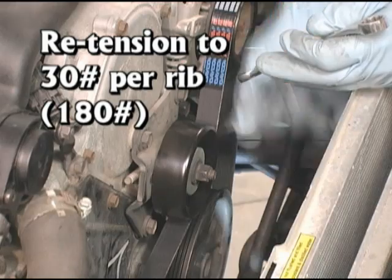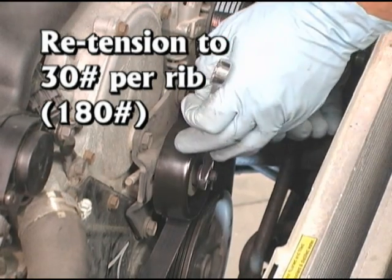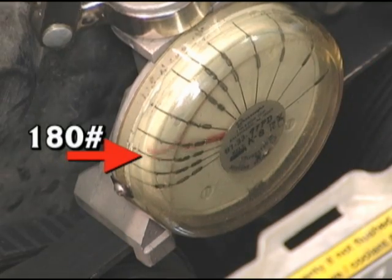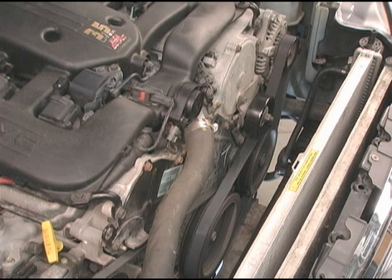After the run-in, the belt should be re-tensioned to 30 pounds per rib, or 180 pounds. Now the belt is correctly tensioned. With correct tensioning, the belt can now perform as it was designed to, without slipping or belt squeal.